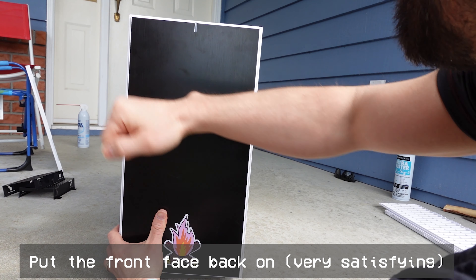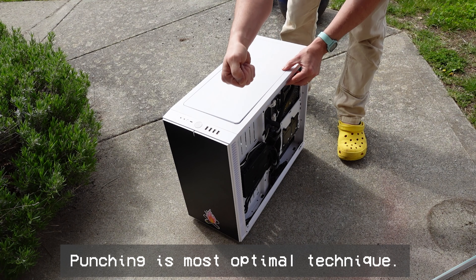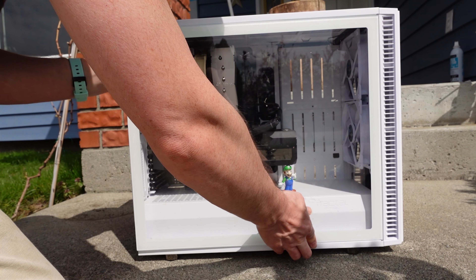Put the front face back on. Slide the bottom filter back under the tower. And our last filter, we're putting the top one back on. While your computer's out, might as well give it a little clean.